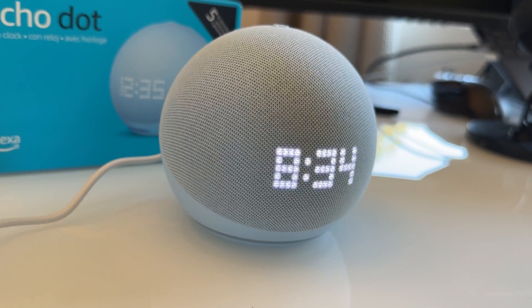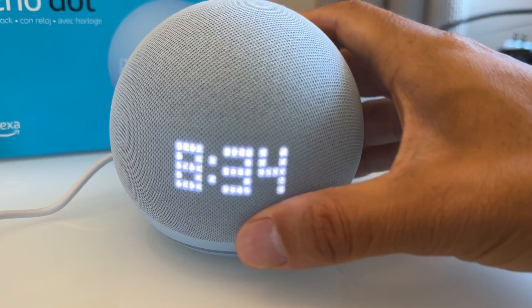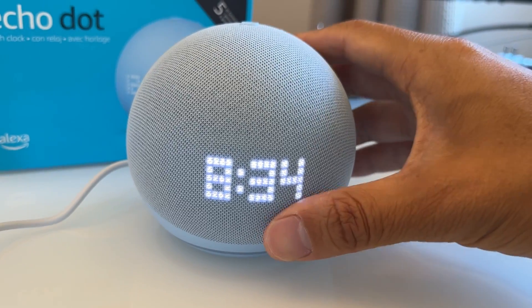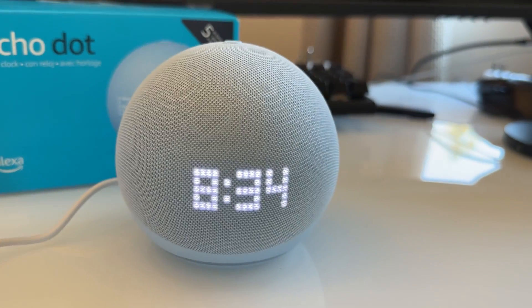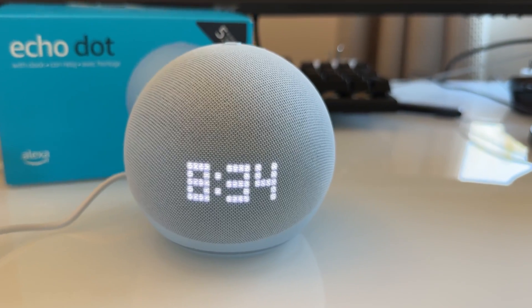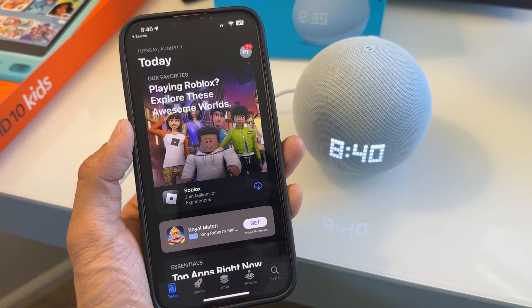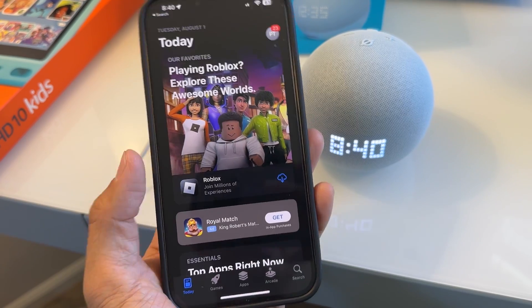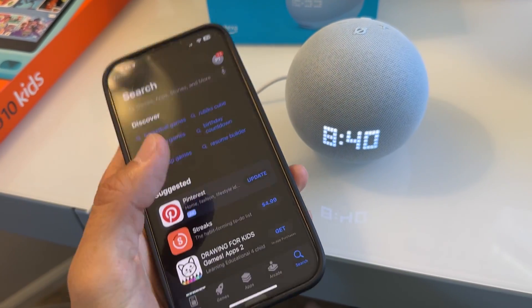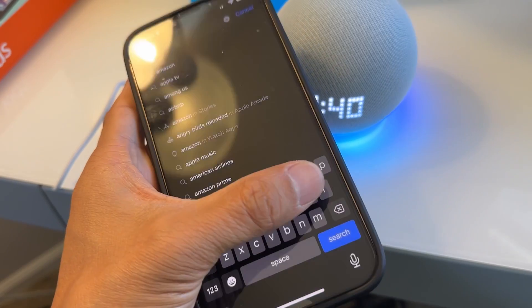So if you bought it on Amazon and checked the box to link to your Amazon account, once you plug it in, it's going to link to your Alexa app automatically if you have the Alexa app. Since I already have this previously linked, to set up the Echo Dot you want to go to your App Store or the Play Store and search for Alexa.